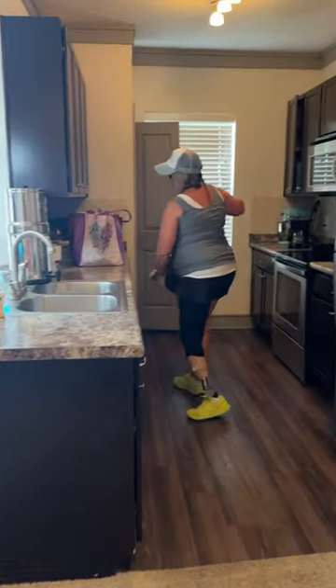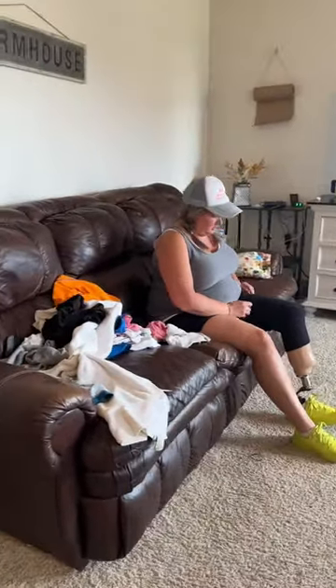I send the kids off to take showers while I finish unloading the car. Since we live without my husband at home, it is all on me to do.